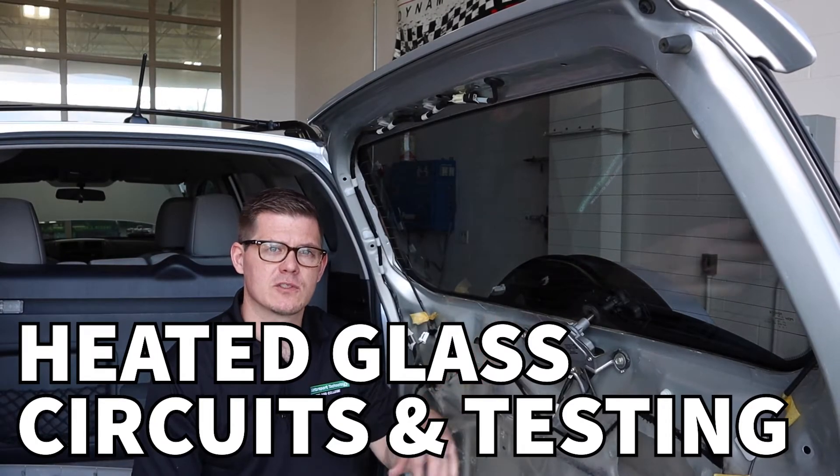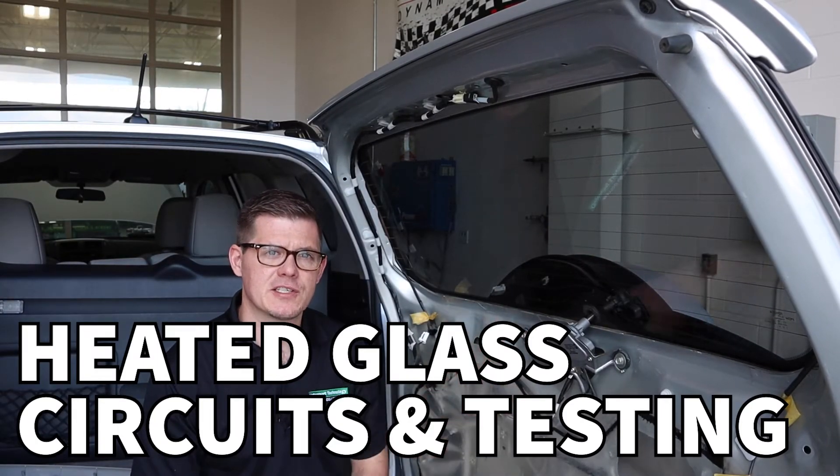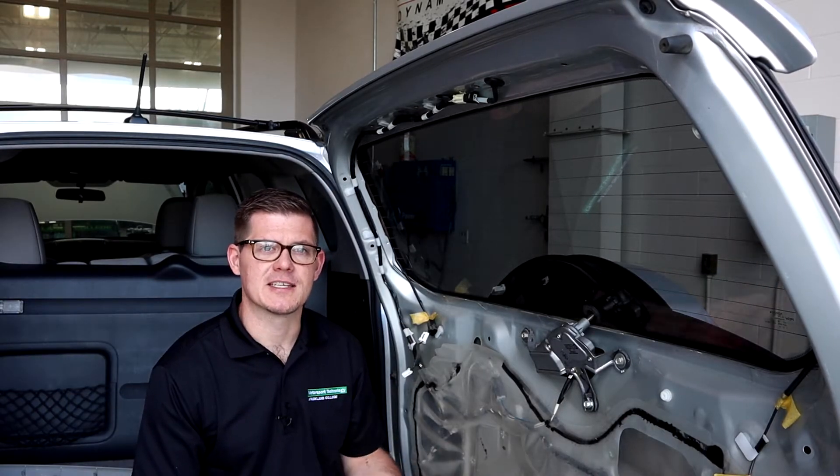In this video we're going to talk about heated glass — how it operates, basic circuit design, some testing to show what the operation looks like, and then some diagnostic testing that we can do.